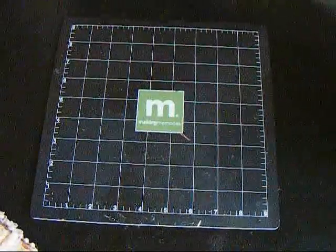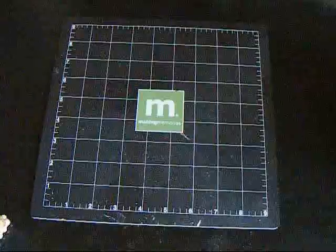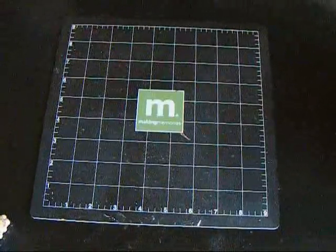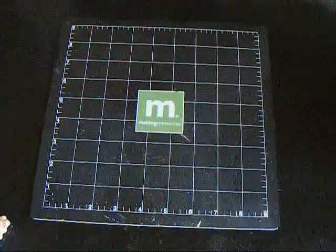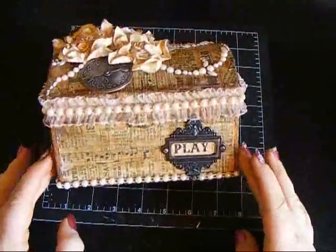Last night I had to make something — I was in crafter's withdrawal. The other thing is I got my Lindy's and I used one project and I've been dying to use them, so I had to do that. But this is the box that I created.